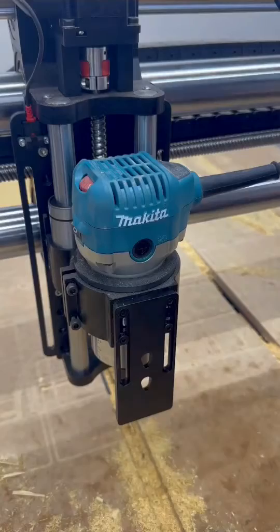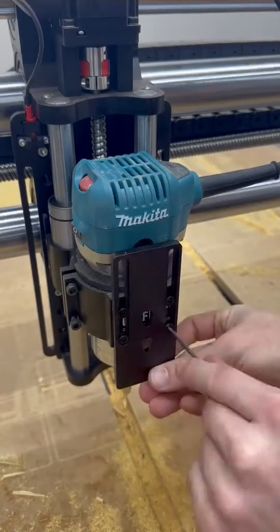Once you're done with the laser just take it off, move the mount back up and tighten it down, and you're ready to get back to cutting.